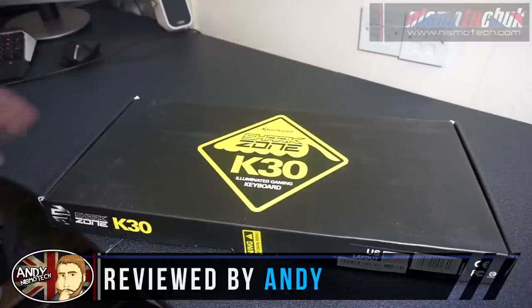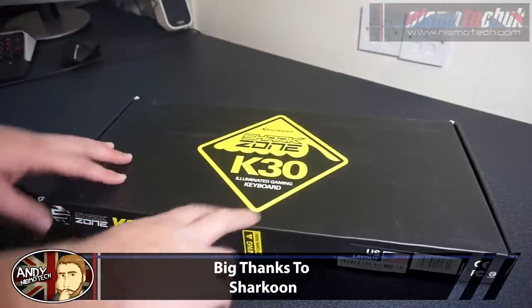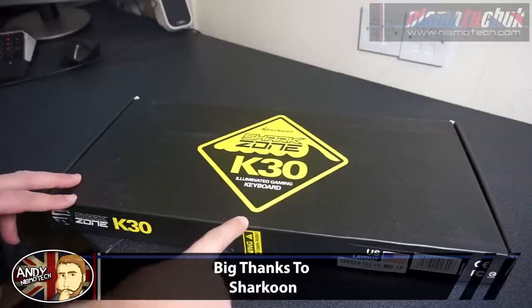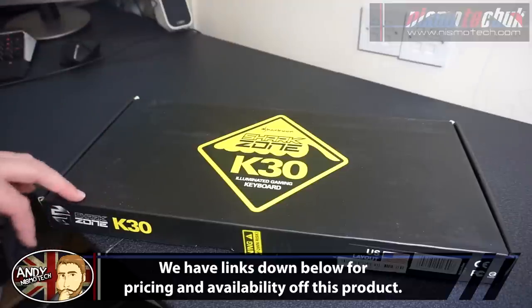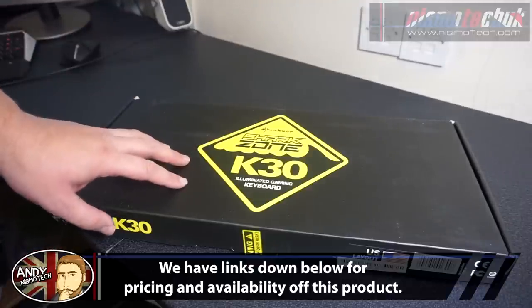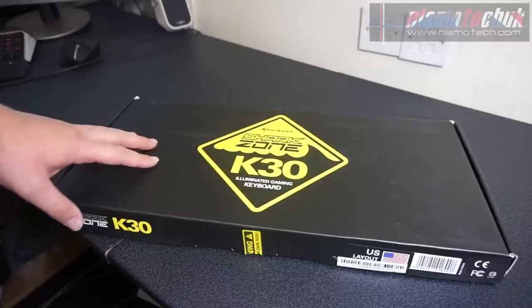Hi guys, it's Andy from Nismotech. Today we're going to be conducting our review of the Sharkoon Shark Zone K30 Illuminated Gaming Keyboard. We have done an unboxing video which is going to be linked down below in the description and also on our website nismotech.com, as well as links to where you can go and find availability and pricing for this.